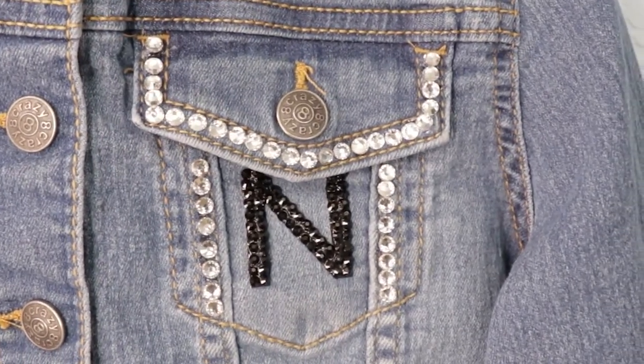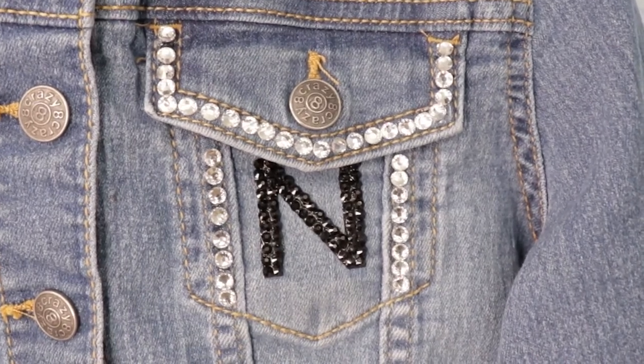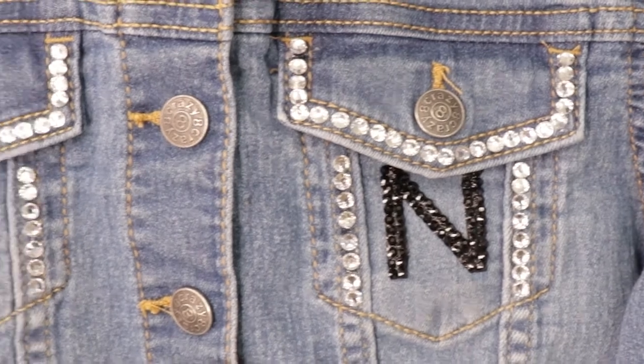Add some bling to your favorite denim jacket. I'm showing you an easy technique to add rhinestones to denim. Stick around, the full tutorial is coming up.